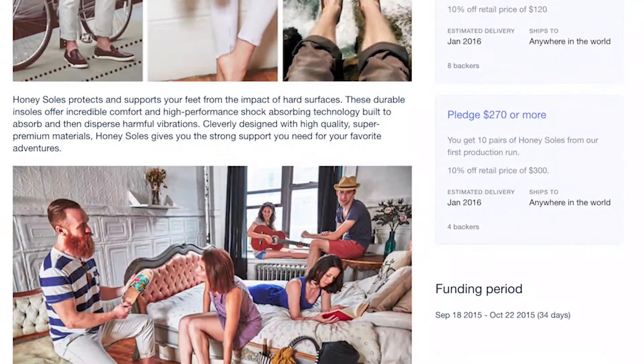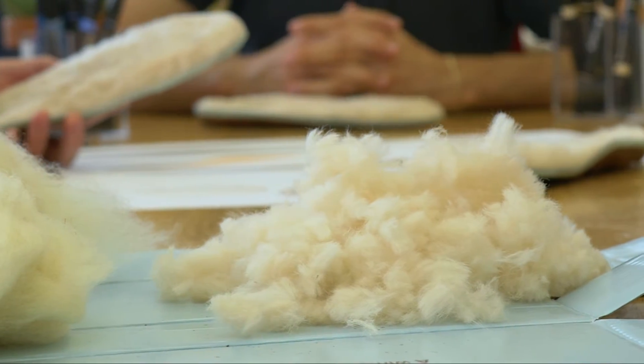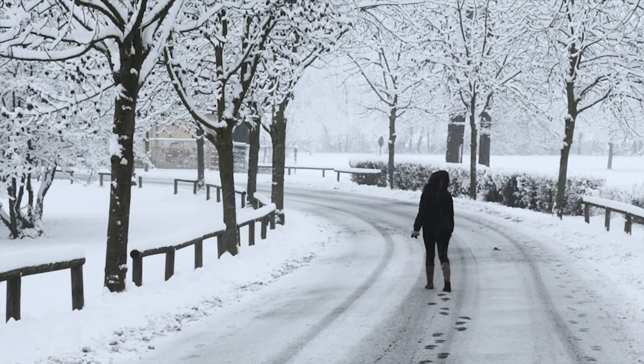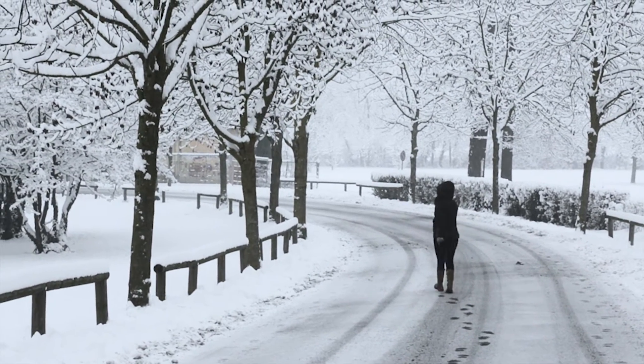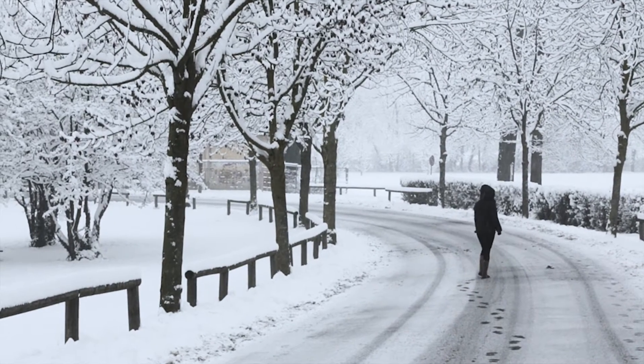Honey Soles proved to us that something simple can make a big difference in how we feel in our everyday lives. All it takes is sourcing high quality materials and designing them in a thoughtful way. Many of you have asked us to make a winter product, and we heard you.